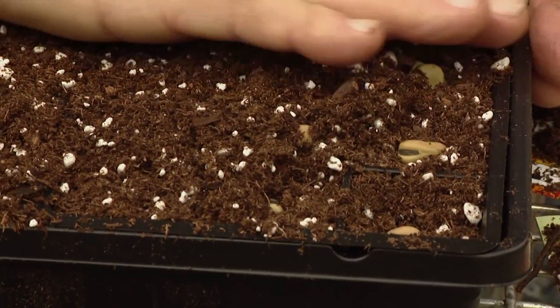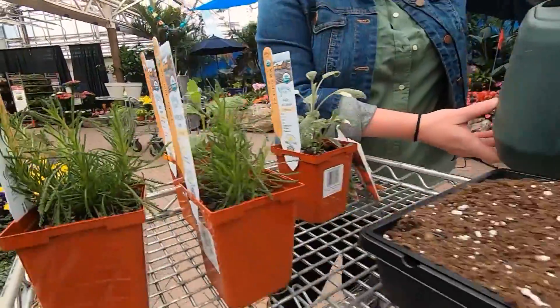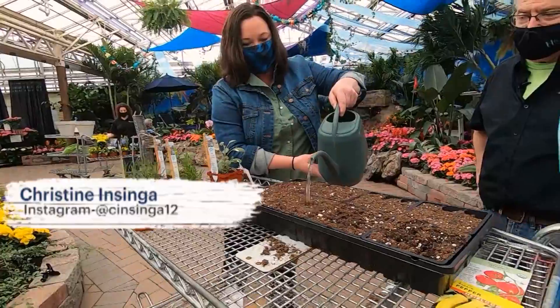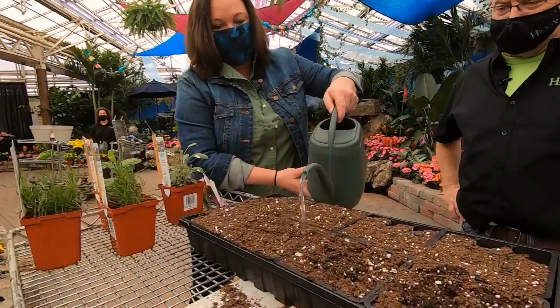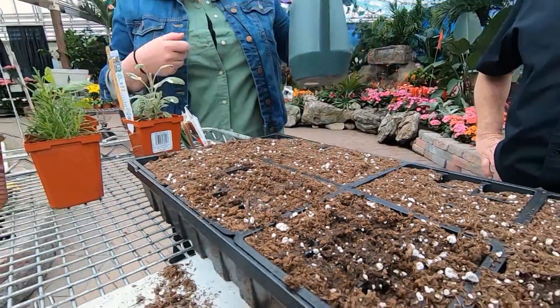Then take a little soil and cover them up. Of course, we have to water them — Felix says to give it a nice, good soaking. We're going to go over twice. Felix says when it looks good: "Your technique is perfect." Oh, thank you!